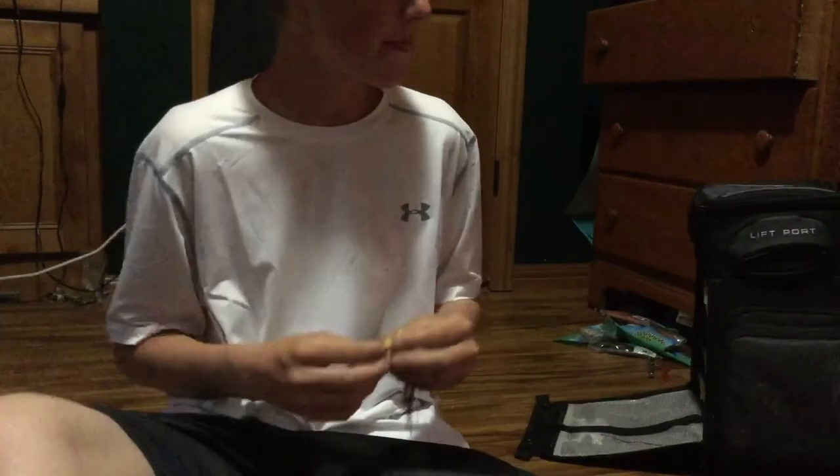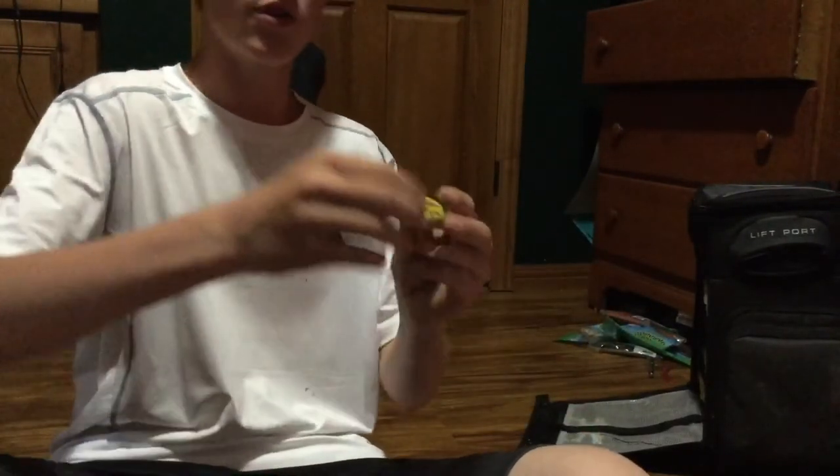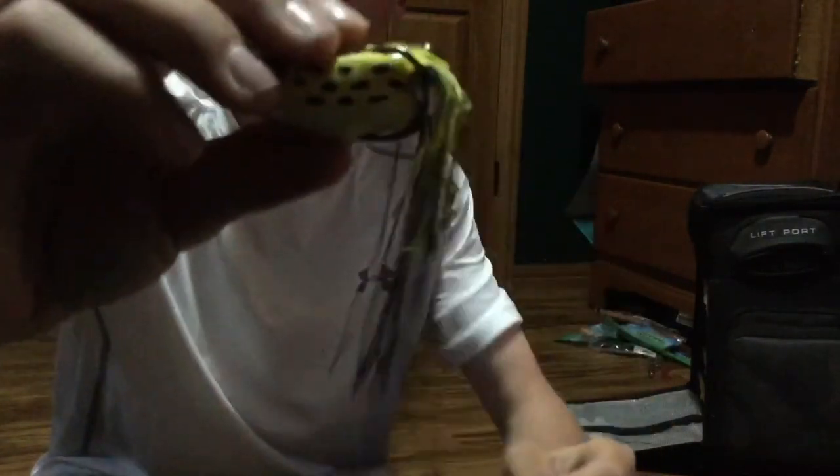Last but not least, everyone knows a topwater frog. If you bass fish, you should know what this is. It's a really good lure. You can cast it into really thick lily pads and weeds, and the bass will just think it's a real frog and come up and nail it. But when they nail it, you're so tempted to set the hook right away — a lot of times you'll miss them. The key is to wait like two or three seconds before you set your hook, so they have time to really bite down. When they bite down, those hooks pop up, and after two or three seconds, that's when you set the hook.